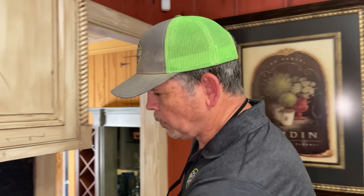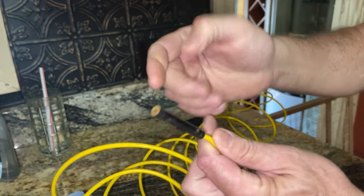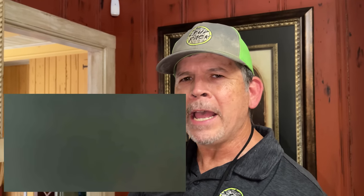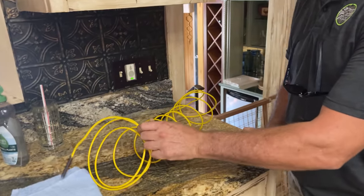Our first plan of attack was to send this borescope — it's just a camera on a cable, it's got a light on it, and it is waterproof — down the pipe, hoping we could see what was blocking it. The plumber told us that squirrels around here will dump pecans or acorns in those pipes and that can clog it up. But we couldn't see anything because the water was so murky. So we need to first get the water out of the pipe, and hopefully the camera will reveal what's blocking it. We've got the shop vac set up on the roof — let's head up there and get that water out of the vent pipe.